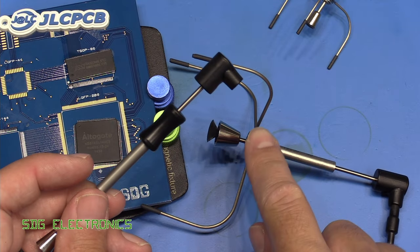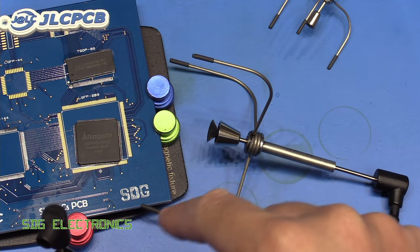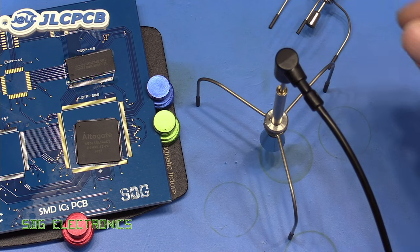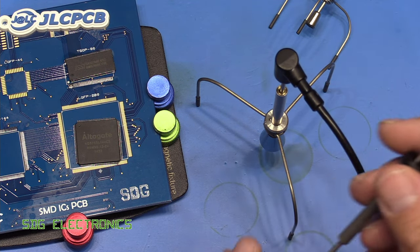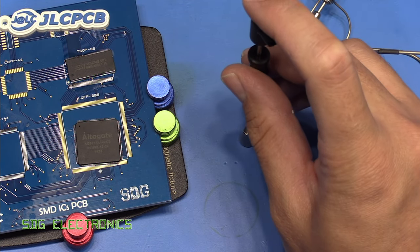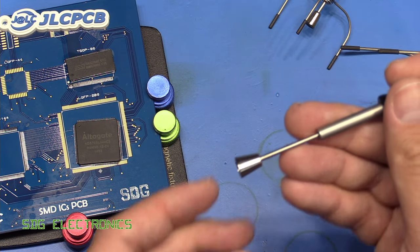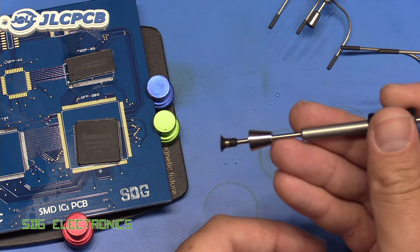There is also this manual extractor — it's basically the same as the tripod version but without the tripod, so you hold it in place. In fact this probably makes things a bit easier because you can heat up the component independently. As you saw, I kind of had to move the hot air wand around trying to avoid the tripod. You could probably heat up the chip pretty much on its own and then just go down, suction it, and since it's spring loaded you can just lift it straight up. It has a shield to stop you damaging the little sucker on the end.